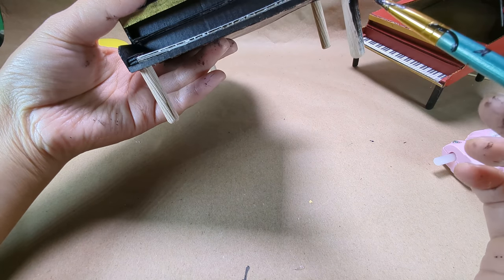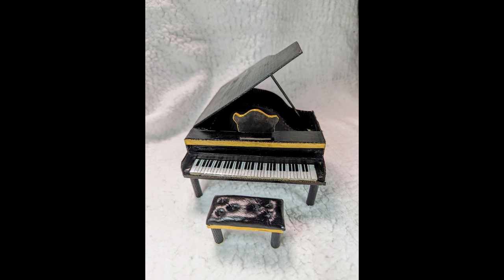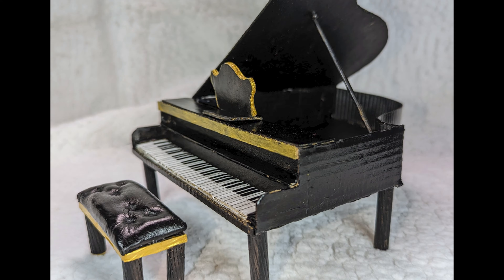Last step: paint the legs. Voila, we're finished! Next time I will show you how to make the matching ladder bench. If you like this tutorial, please like and subscribe. Thank you.